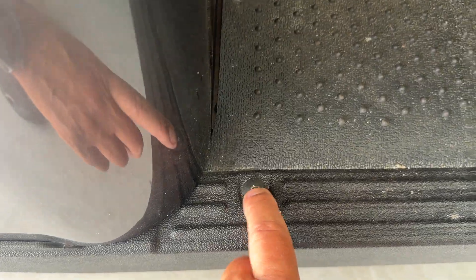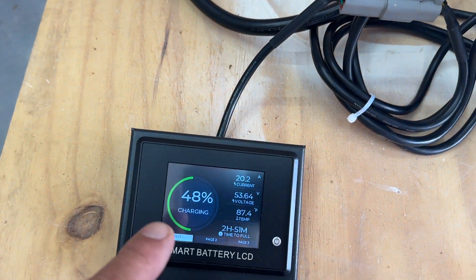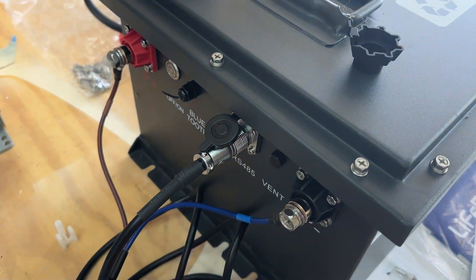I bought some pop rivets from Amazon because I'll need to drill those out to pull up this mat so I can run the wiring for the display I'm going to put on the dash. It goes from the battery to the dash.